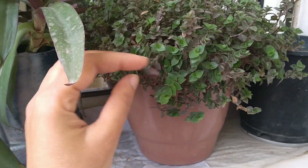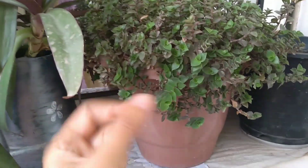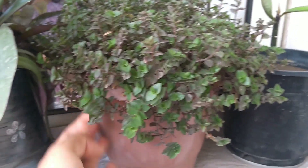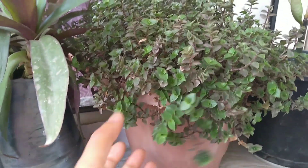The next plant is a turtle vine, also known as Bolivian Jew. It is a type of trailing plant with a beautiful look, and it covers hanging baskets very well.